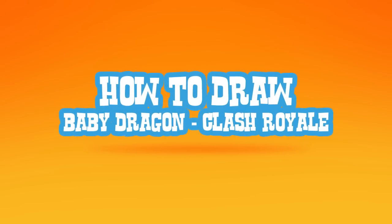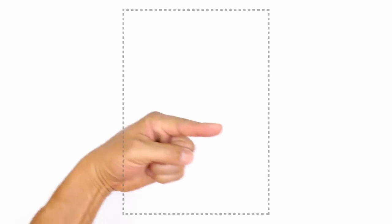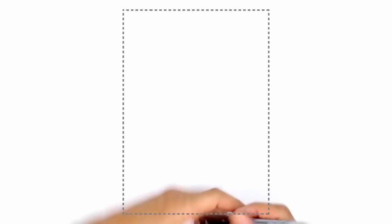Hey there. Today I'm going to show you how to draw a baby dragon from Clash Royale. I'm going to have the character facing in that direction, sort of in a three-quarter position.